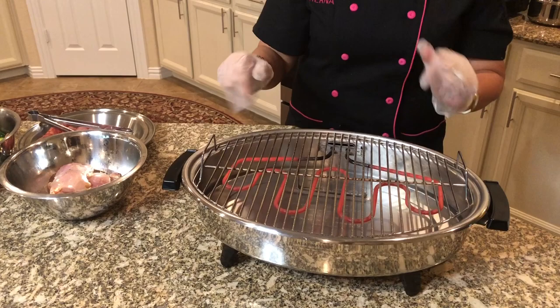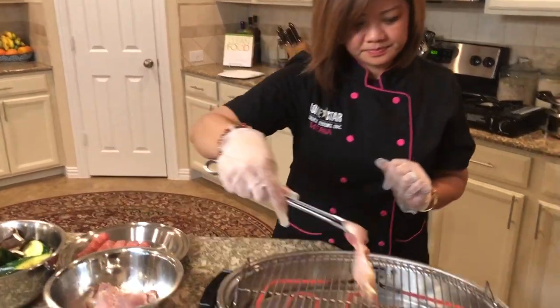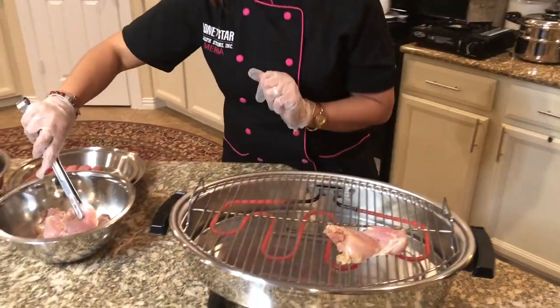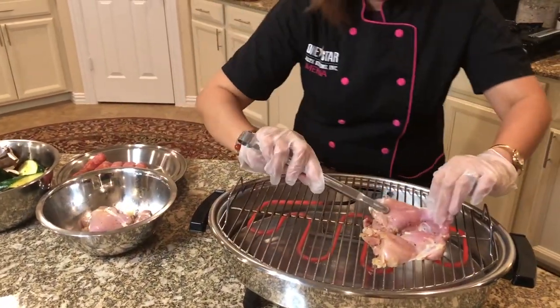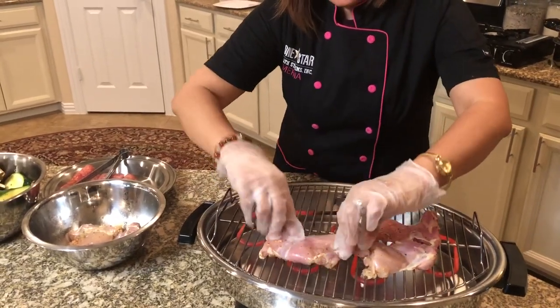The three minutes is up. You can see the heating element is orange and we start grilling. We put the chicken on. I can use my gloves.